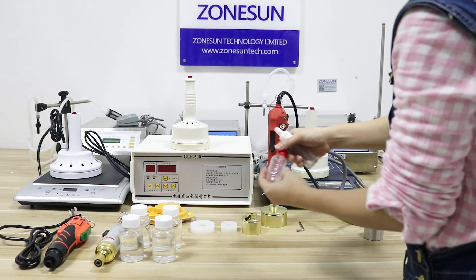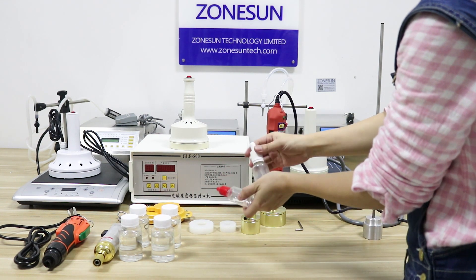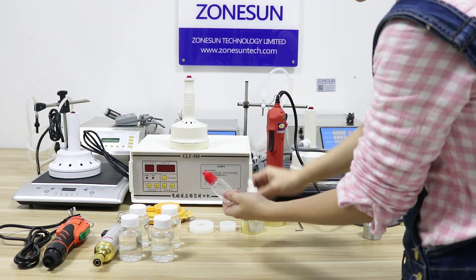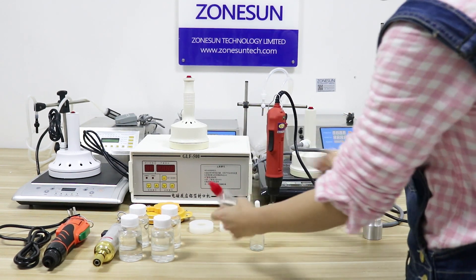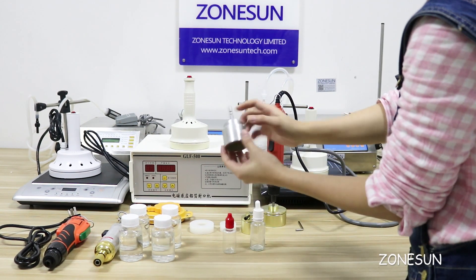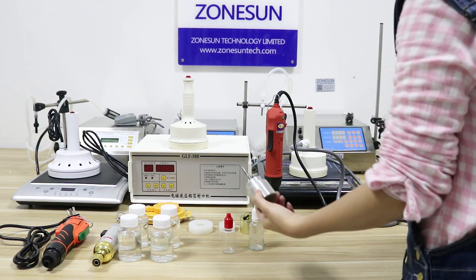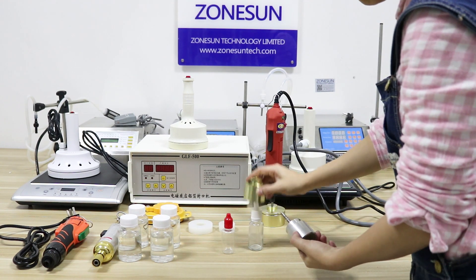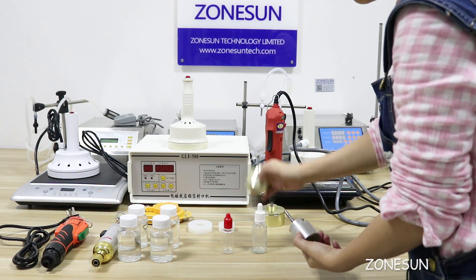If your cup is not the normal size — for example, for e-liquid cups like this — you need to send us the cup dimensions to customize the cupper, like this one. This is a customized size. You need to send it to us because the standard size is not fit for those cups.